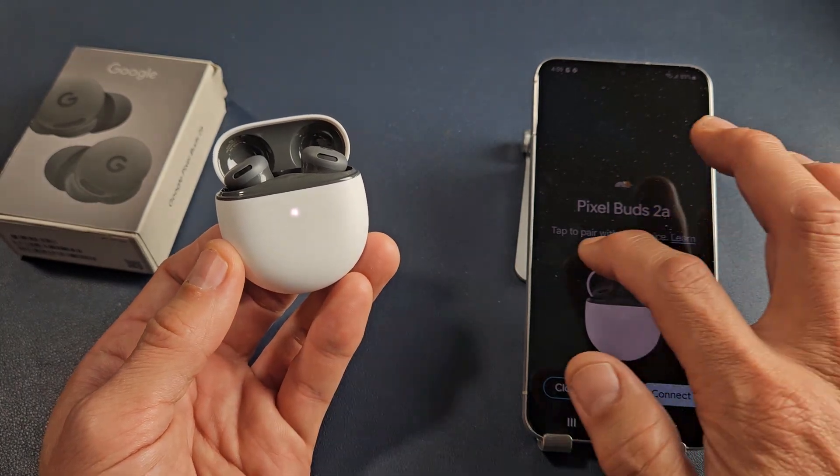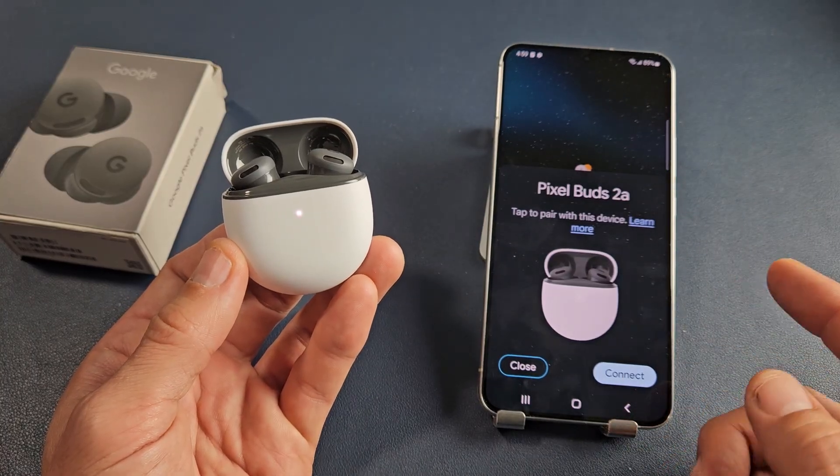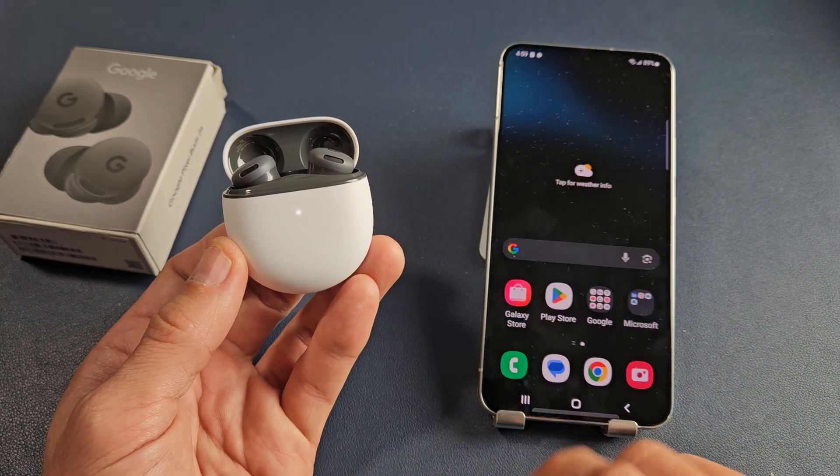You'll also see there's a little pop-up here as well. If it pops up like that, you can connect just like that. If not, you can go ahead and click on close.